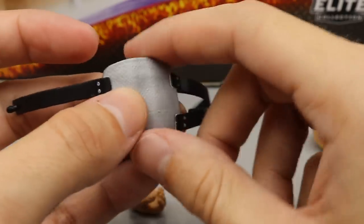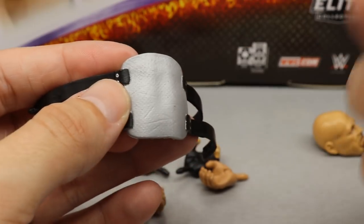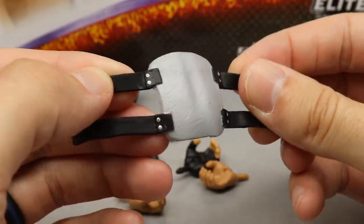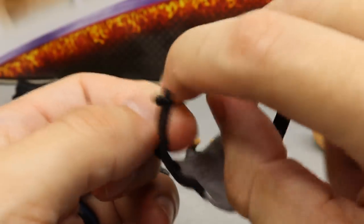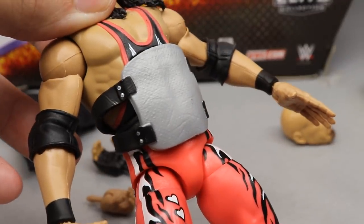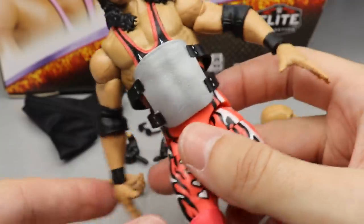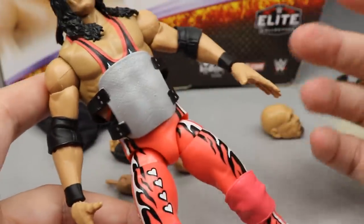Obviously Bret Hart was wearing a hockey jersey — it was promo gear — so the plate goes underneath that. You've got the black straps with silver details, and it buckles on with little hooks on the back. It did take a minute to get on — the little peg and hole are kind of flimsy — but once you get it on, it fits the figure very nicely.